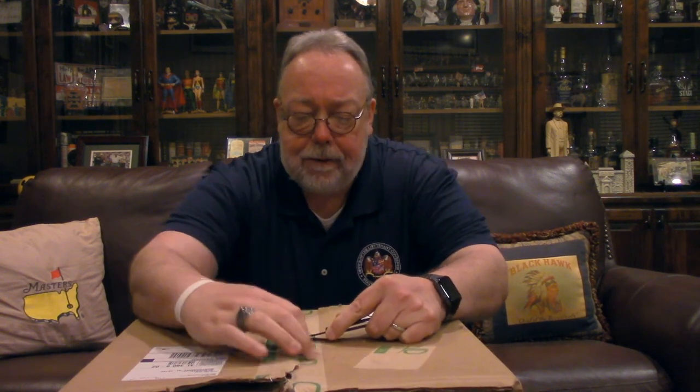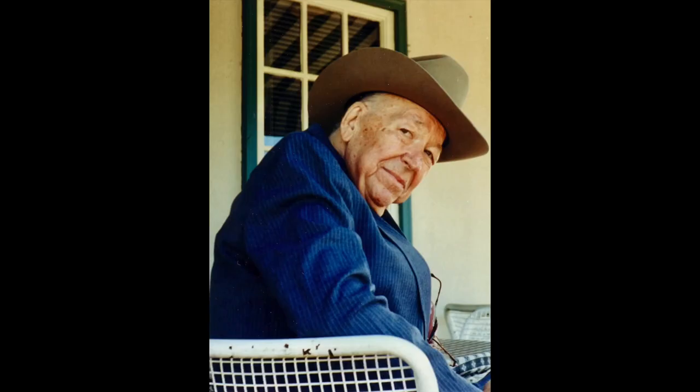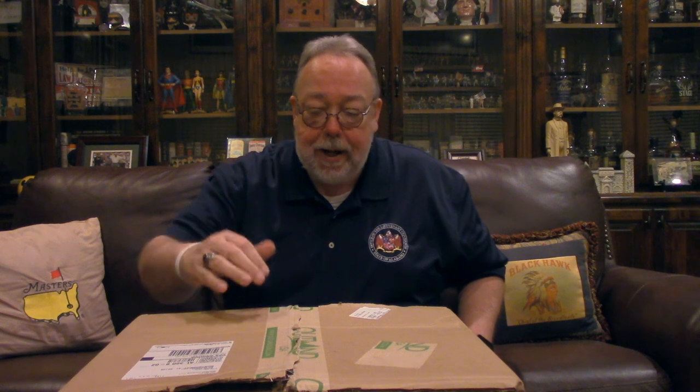I've been buying a number of Stetsons lately and there are actually two reasons for that. The first is my late father was from Texas and he swore by Stetsons. The last photo taken of my father before he passed away from cancer, dad was wearing one of his Stetsons. So if it's good enough for dad, it's good enough for me.